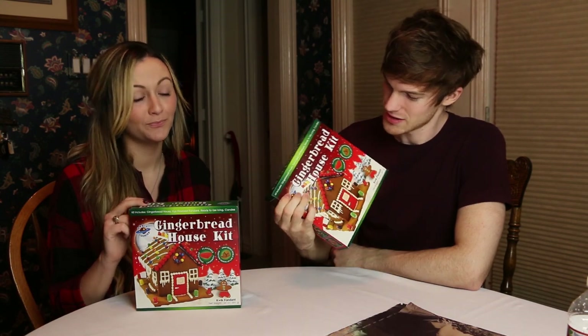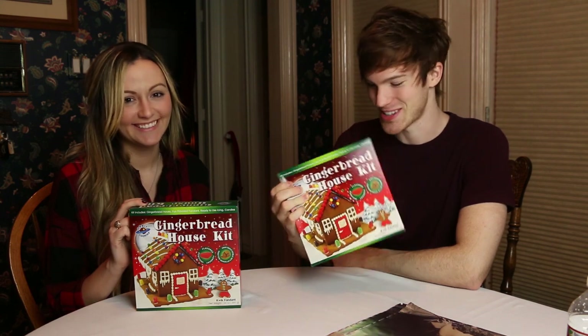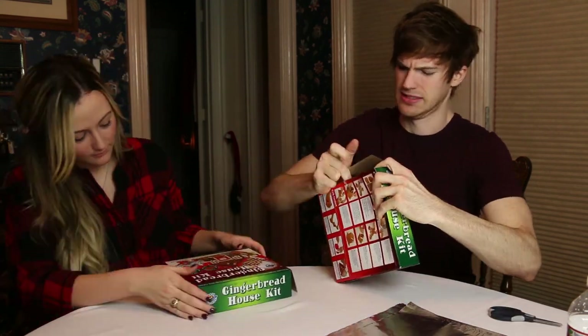Kelsa and I are going to make gingerbread houses. She has one, I have one. We have two — because one plus one is two. Let's do it.